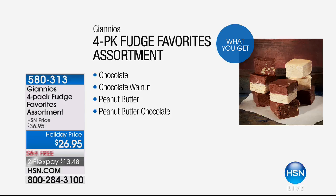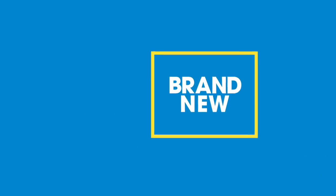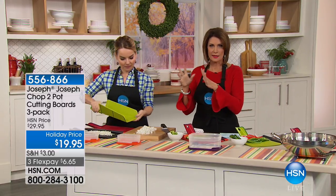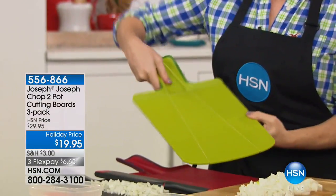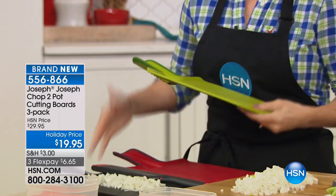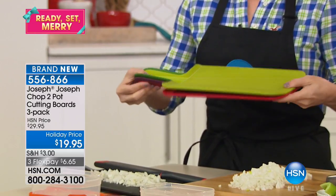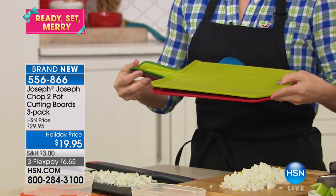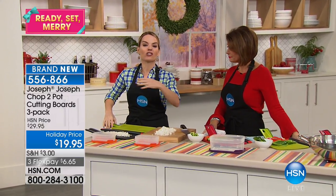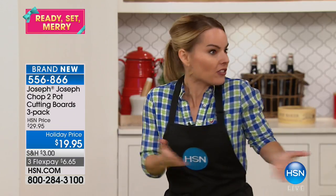We're going to continue on in the kitchen — I want to encourage you to stay in the ordering process for those grills, they're crazy popular right now with hundreds of you trying to get through. Let's talk about something that has already been popular, which is our Joseph Joseph Chop2Pot cutting boards. This is one of the coolest designs and we have taken this to a price that has never been done before anywhere. It's $19.95, three flex payments at $6.65.